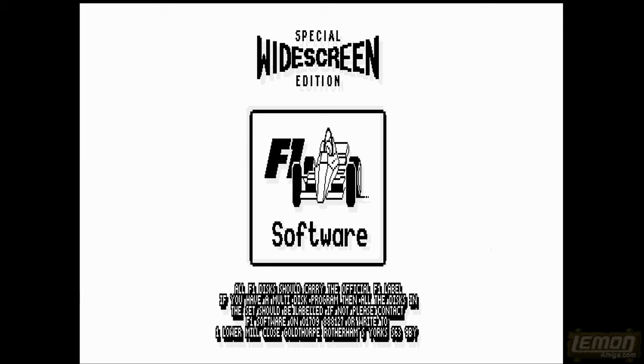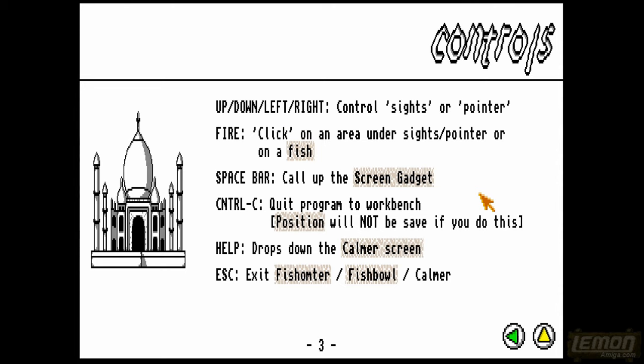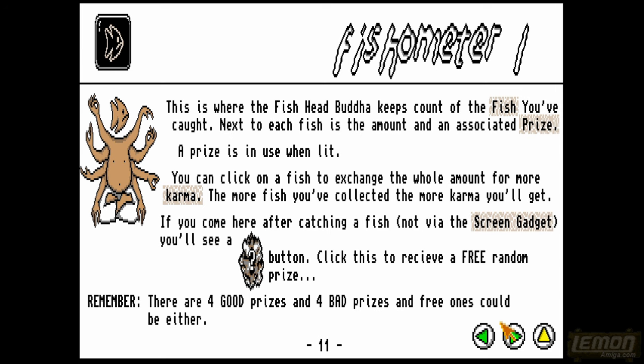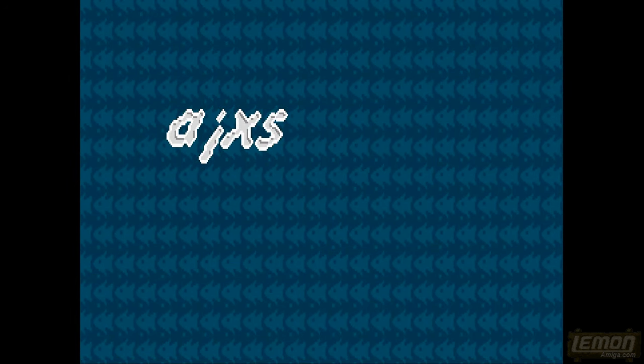Welcome to another very special Lemon Amiga Playguide and Review. This time we'll be checking out Fish Head Buddha. If you install this to the hard drive it will give us a manual which will explain some of the rudimentary elements of this game. This game was developed by Axis Software and released by F1 Licenseware in 1997.